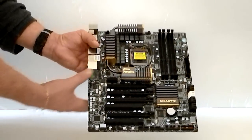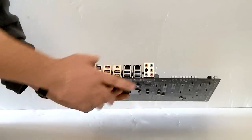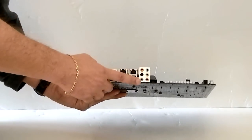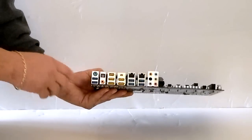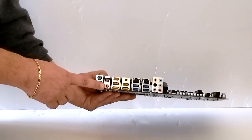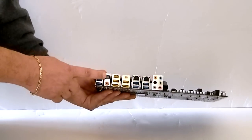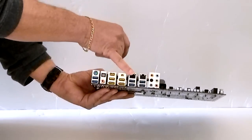You can also run Crossfire X on this. Looking at the I/Os, you have two, four, six USB 3.0, PS2, RCA, optical, eSATA, and dual-gigabit LAN.